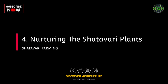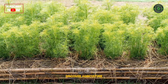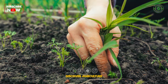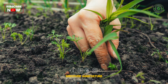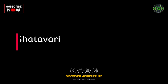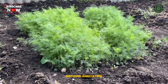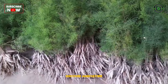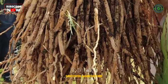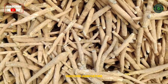Step 4: Nurturing the Shatavari plants. As the Shatavari plants grow, provide them with appropriate care. Maintain consistent watering, especially during dry periods. Weed the area to prevent competition for nutrients and consider using organic fertilizers to support growth. Step 5: Harvesting Shatavari. Shatavari plants typically reach maturity in about 2–3 years. Harvest the roots during the fall or spring. Gently dig around the plant, being careful not to damage the roots. Wash and dry the roots for storage and use.